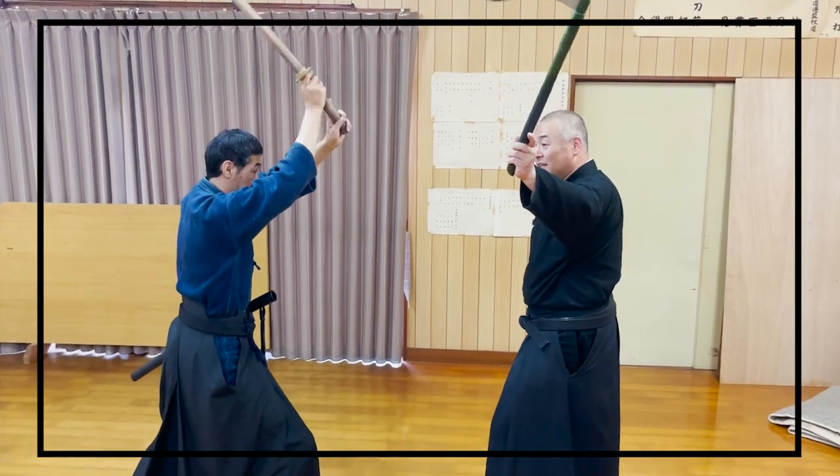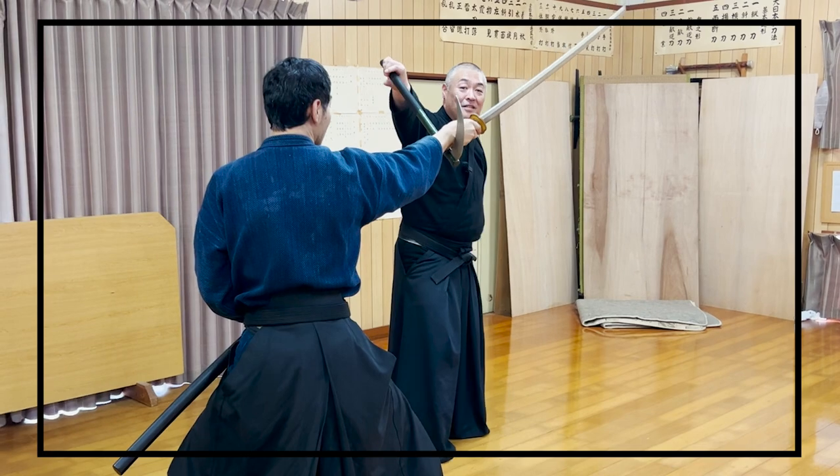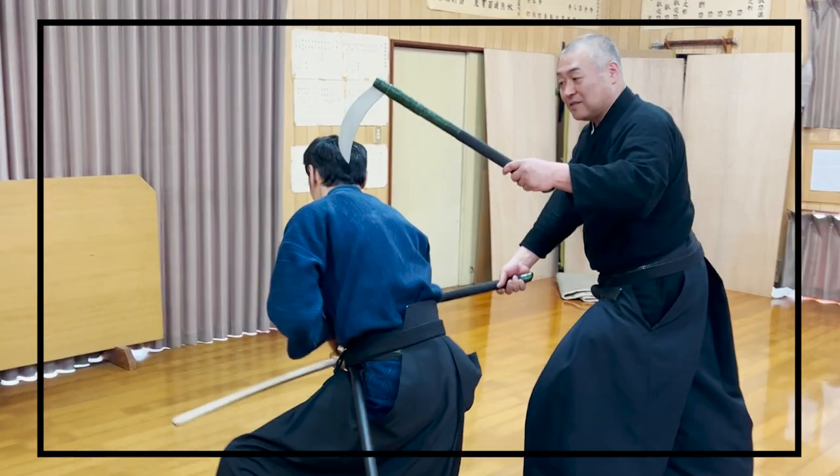Other ryuha styles fight with a single kama, but fighting with two is quite rare. Please watch this video until the end to discover the techniques that can only be done with two kama sickles.